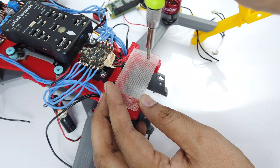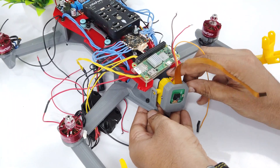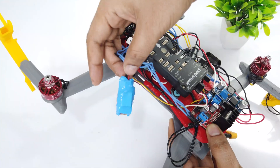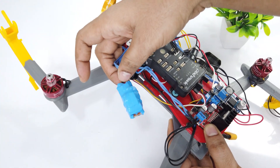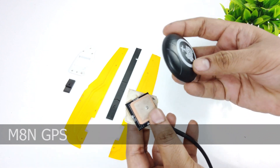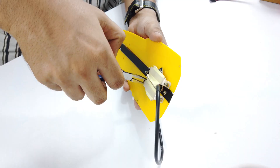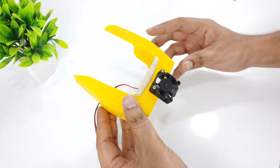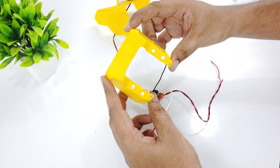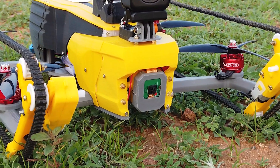Now let's mount the Raspberry Pi in the front section. Attach the camera gimbal with the screws and connect the camera cable. This is the Wi-Fi telemetry I am going to use. I will be using M8N GPS — I have taken it out from its cover. Now let's attach the GPS with the top cover. I am using a 3010 fan to cool the Raspberry Pi. I have attached 4 LEDs to the front section and connected them to their driver, which helps in switching them on and off.